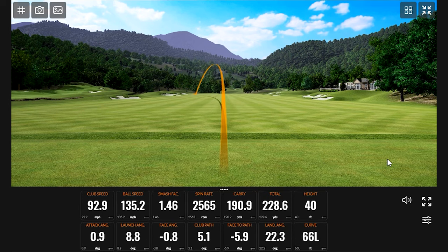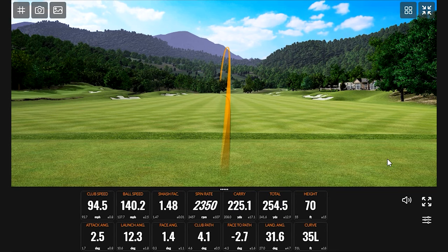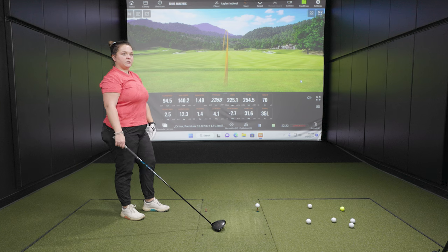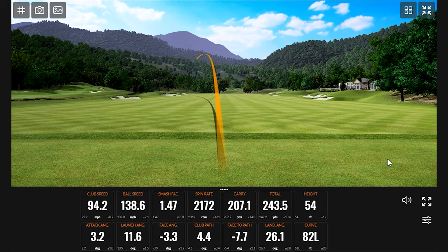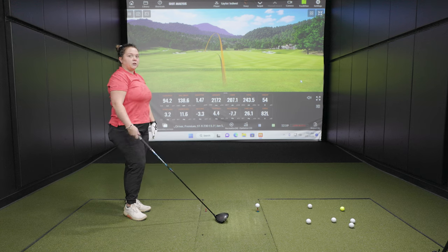You can clearly see from the first shot more draw on this one than the other — whether that's the closed face or just the draw bias in general. That second shot looks really good, and we see 254 yards of carry. The shaft is 15 grams lighter, and I think that's the highest ball speed we've seen — possibly the first time over 140. This one is a little easier to turn over, which is a good thing for players who slice it. If you're missing to the right, that's a nice feature.